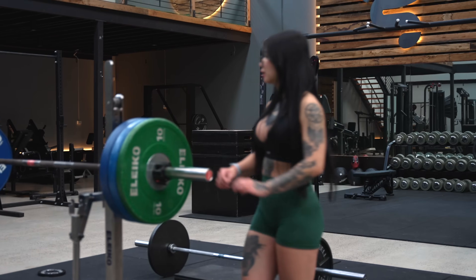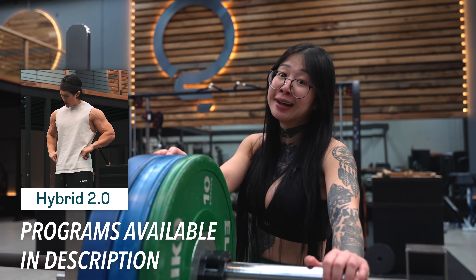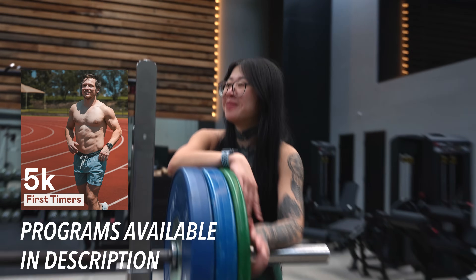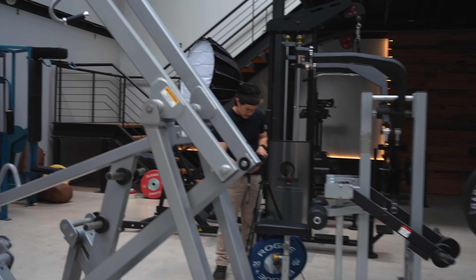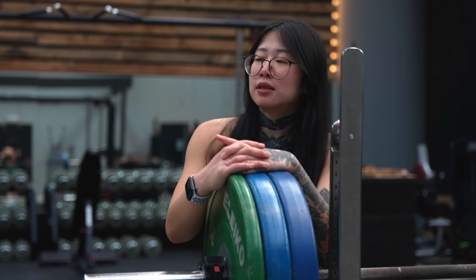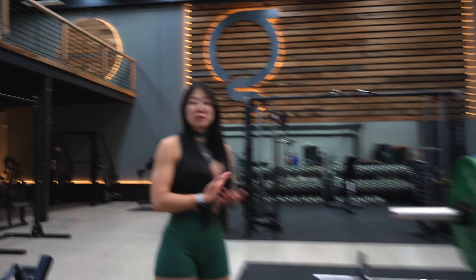Amber's been on Gambaru for two to three years, still on push-foot-legs. People ask if she's still doing it and she is. There's a new glute and physique program called X-Frame — three lower body days a week and two upper body days. Amber tried a glute-focused program for one week and switched because her legs never recovered. At Gambaru you get flexibility to switch programs whenever you like, and there are so many to choose from.